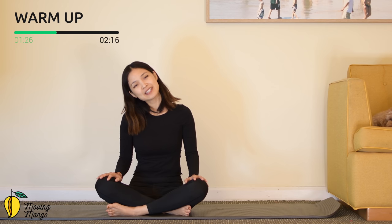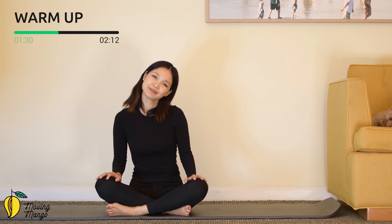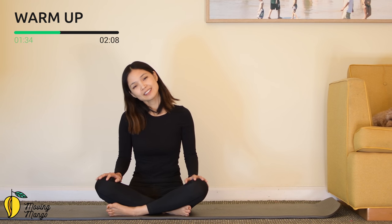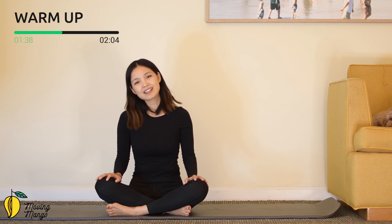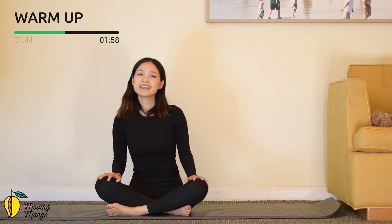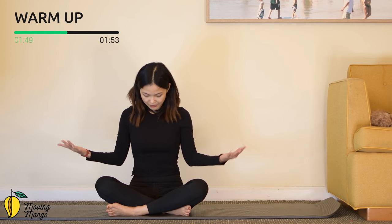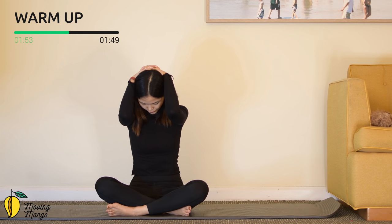Slowly open your eyes, bring your head to one side, feel the side of your neck stretching, and to the other side. A couple more times with your own breath, to the opposite side and two more times. Slowly bring it back to the center. Look down to your mat — you can bring your hands on your head and relax your arms here so you feel the gravity on your head.